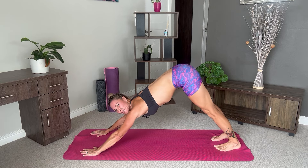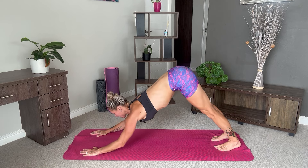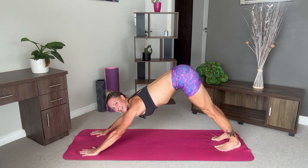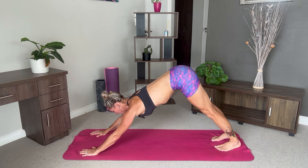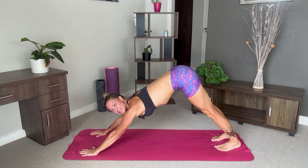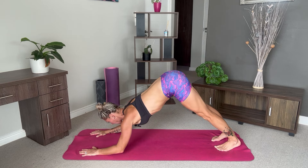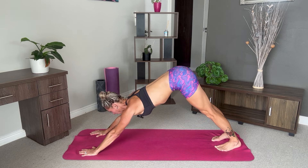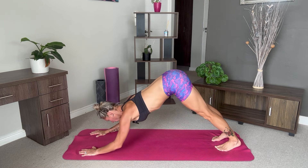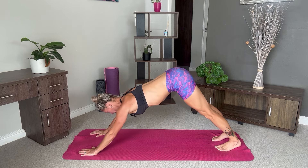We're going to do one last set of dropping down into our dolphin and then pushing up, and then we'll be done. Come down into your dolphin. Push through your hands. Stay nice and strong here. You can do it, guys. Halfway. Last two. And last one.